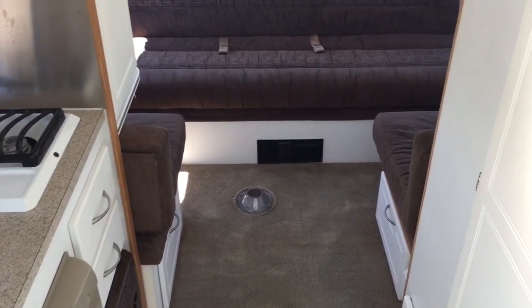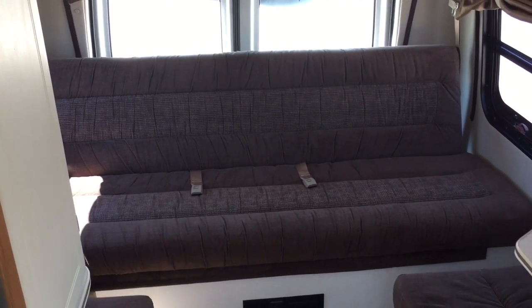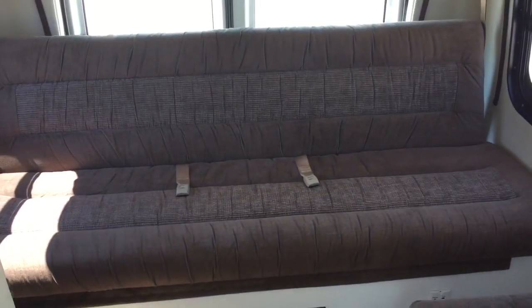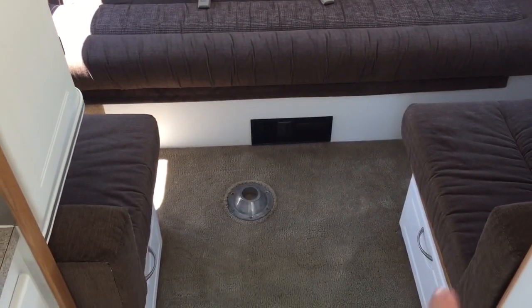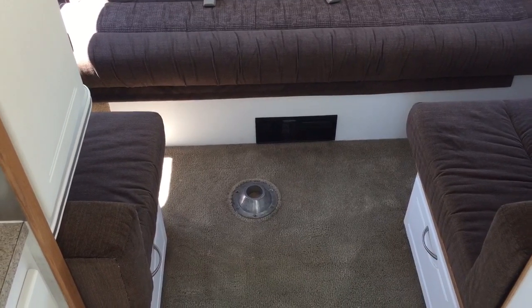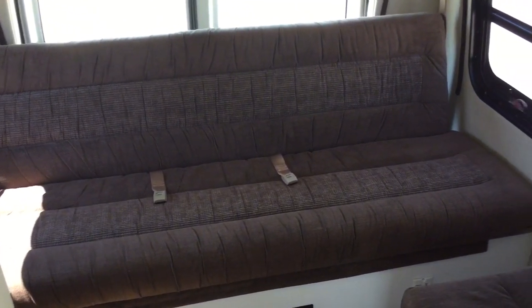The rear is the sleeping area. The bed will come down with a power switch — the bed is power — and it will come out to the edge of this cushion here. You can also span this distance with a board and move the cushions over, so essentially the bed will fill up this whole entire area in the rear.